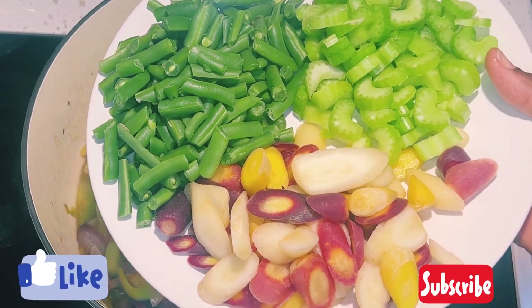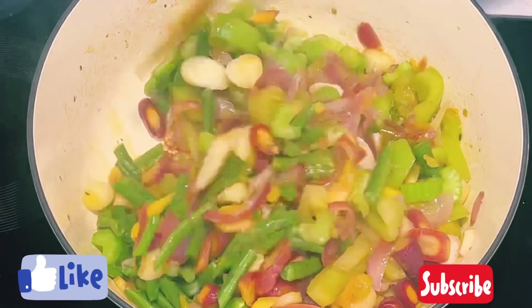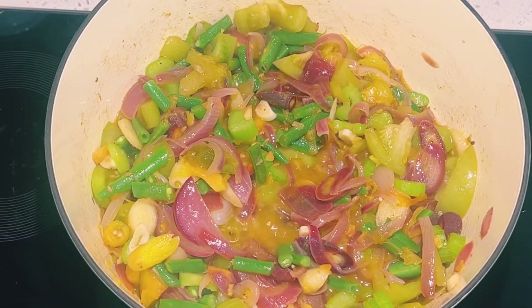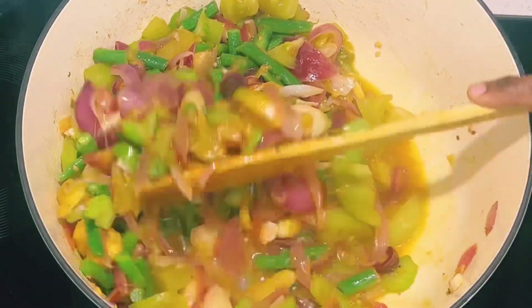I'll now add in green beans, celery, and organic carrots. You can use any vegetables of choice to make this sauce. I'll give it a stir and allow it to cook for about five to seven minutes.